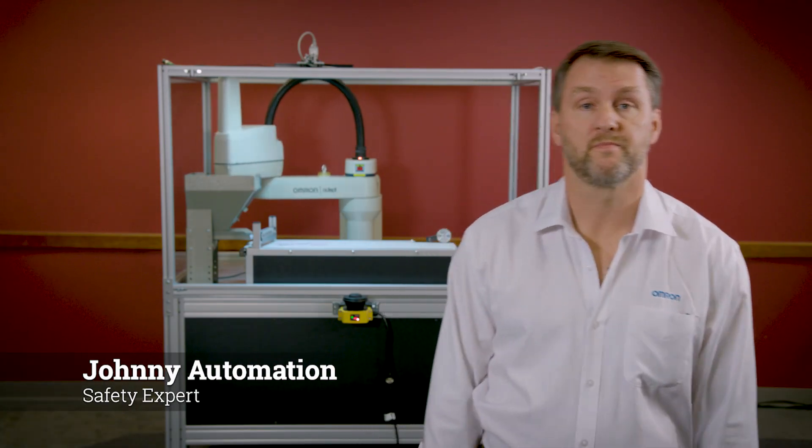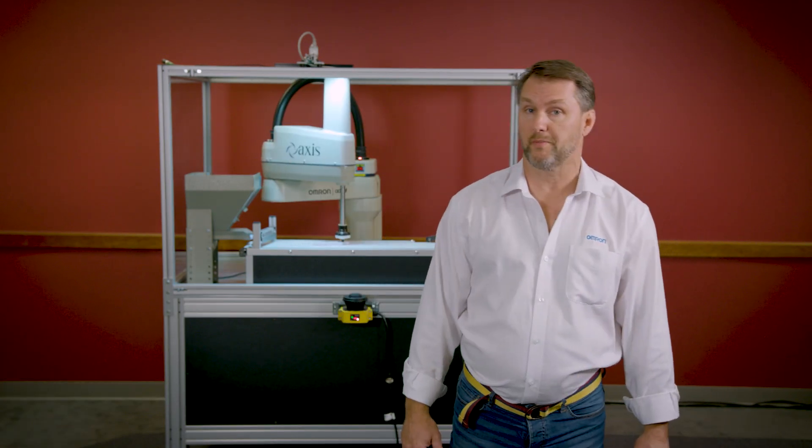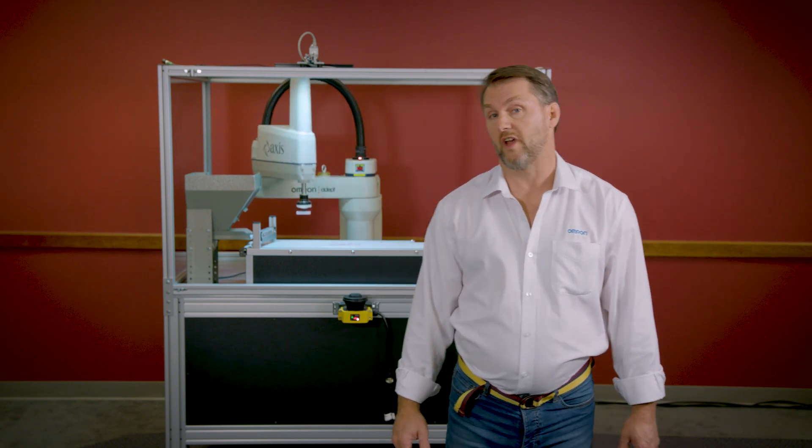Hey, Johnny Automation here. Are your employees getting hurt by your robots? Are your automated guided vehicles running over people's toes? Is there chaos in your work cells?